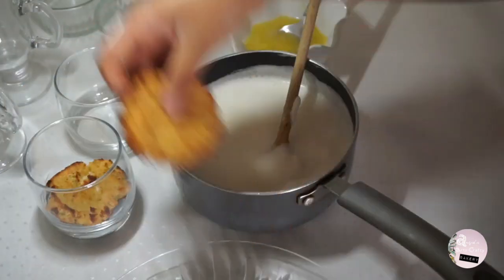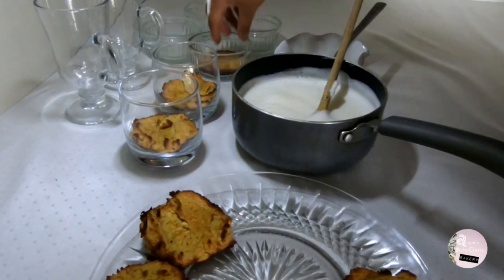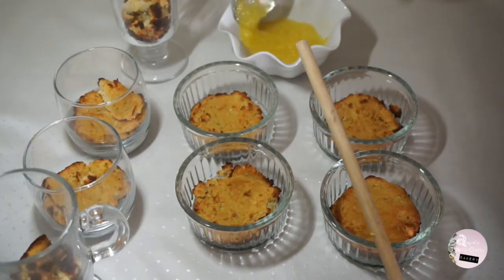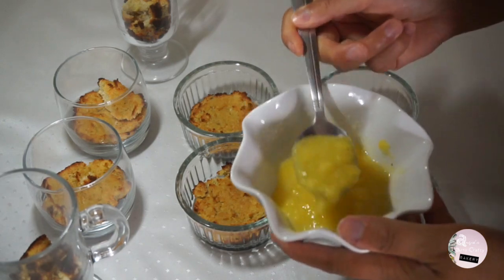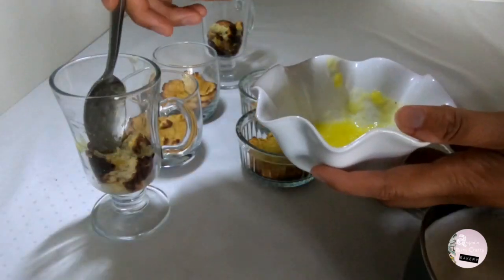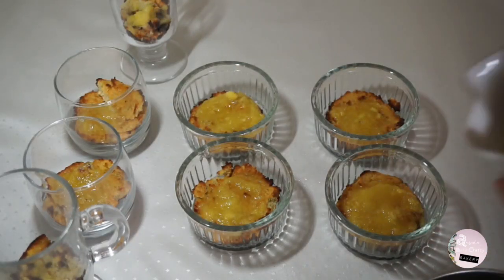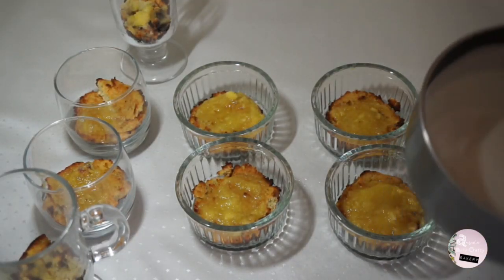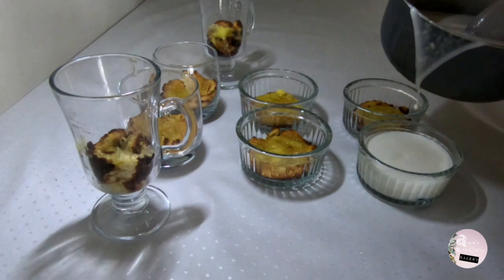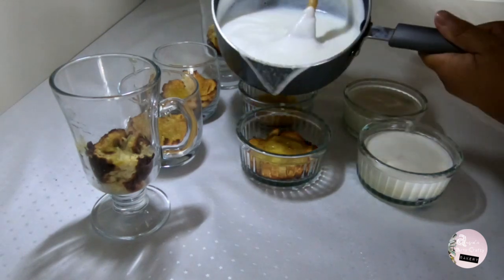Now, deposit at the bottom of each glass a pineapple cookie. Add the rum puree, and pour the mousse over the cookie and the puree. Instead of a puree, you can also use small chunks of pineapple to add more texture.